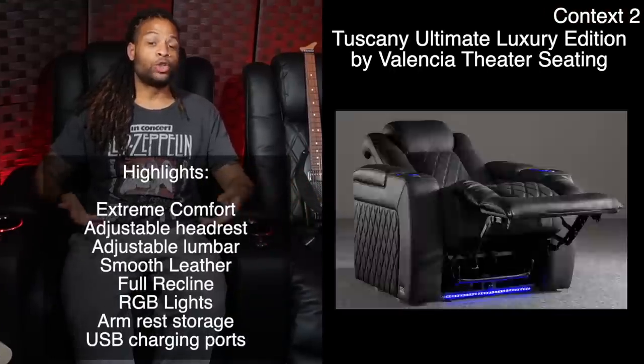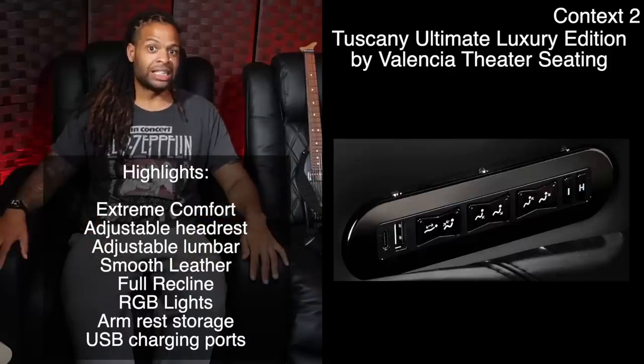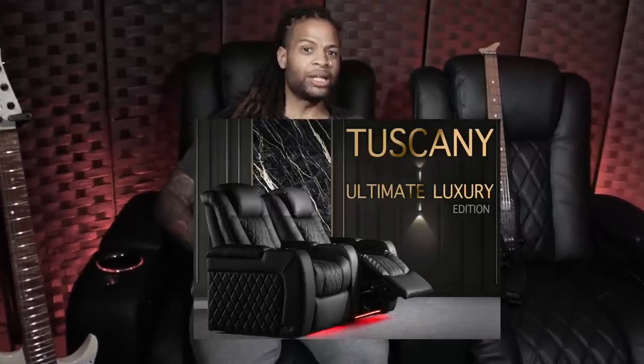For the purposes of this detailed, strenuous testing, I've been using the Tuscany Ultimate Luxury recliners sent to me by Valencia Theater Seating. They must have thought: that guy lives in a tiny basement with broken floors and buys two, three, and $4,000 ergonomic guitars — he would probably enjoy a beautiful premium leather recliner with a customizable headrest and lumbar that allows you to be posture-focused even while relaxing. And they were right.